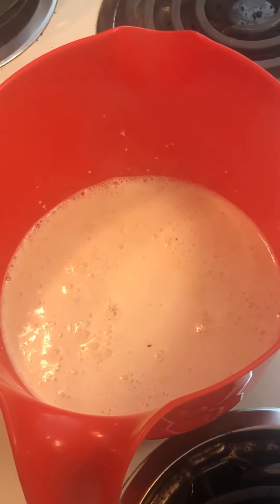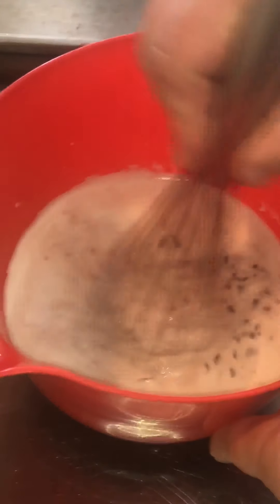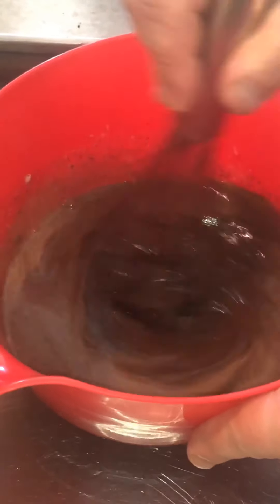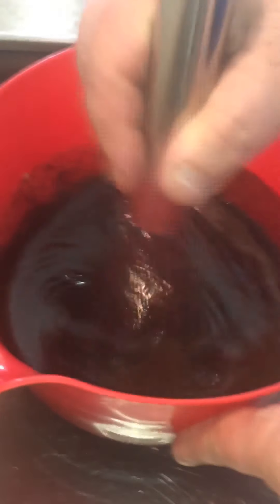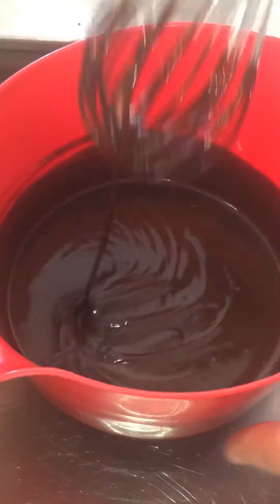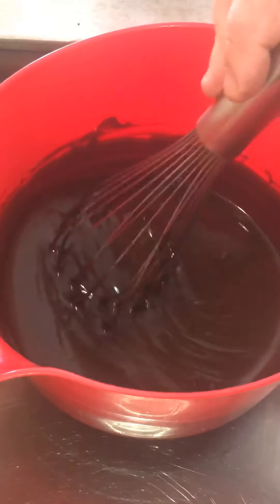We're going to let this sit for about three to five minutes and then mix it all up. It's been about four minutes since we poured the cream on top of the chocolate chips. We're going to start giving it a stir — make sure you scrape all the way around. You can see right away it starts getting nice and dark, but keep stirring until it becomes noticeably creamy. As you can see, it's getting darker and the cream is getting really well incorporated.